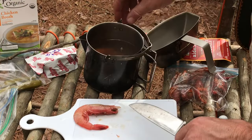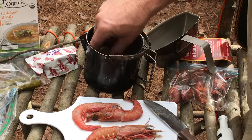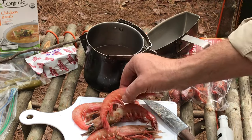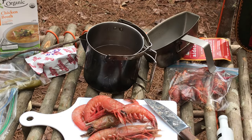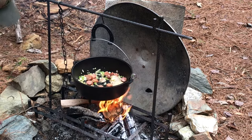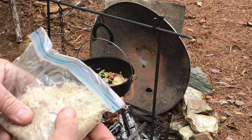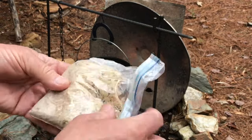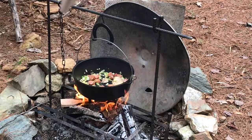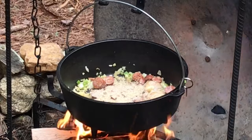Look at these big ol' head-on shrimp — look at them, giants! Anyway, I'm putting that in there. These will be the very last thing to go. I'm gonna throw my mix in now. There's rice in here. I like to cook my rice a little bit with no liquid, just kind of toast it a little bit. And I imagine this powder is gonna form some kind of a roux down in there probably. I don't know, I never used this before, but that's what I'm gonna do. Let me just stir that up a little bit.